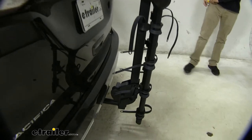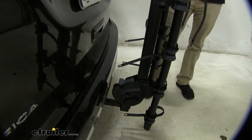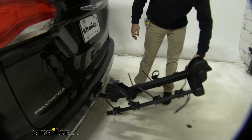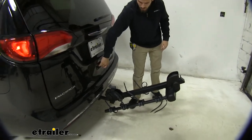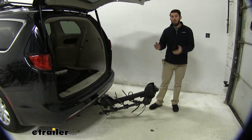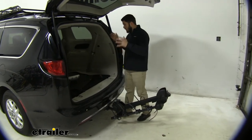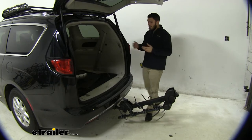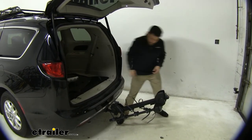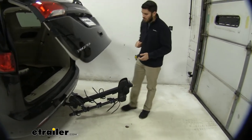In cases where you've gone around town and have stuff in the trunk you need to get out — maybe some biking equipment — you can tilt the rack away from the Pacifica to gain access to the trunk. Keep in mind it is advised not to tilt it away with any bikes installed, so unload your bikes first and then tilt it away. From here you've got plenty of access to grab groceries, luggage, or any biking equipment you might need. When tilting it back up, make sure the hatch closes all the way and bring it back up until you hear it lock into place.